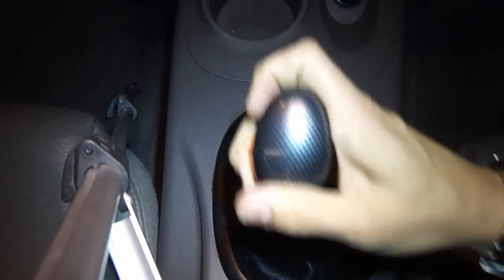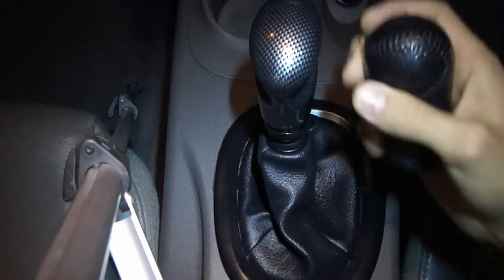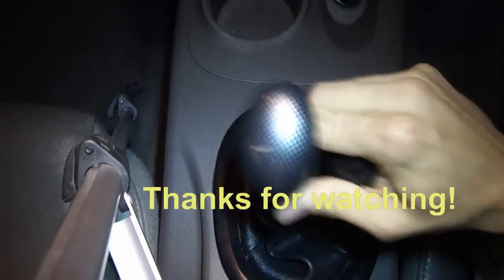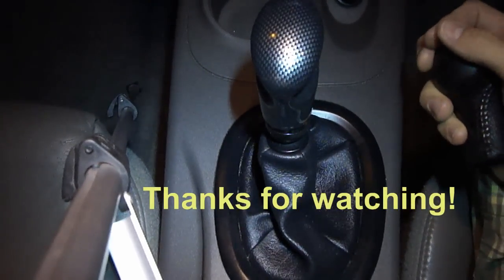There you go — I just put a new shifter knob on my car. This is the old one, which was leather, and now I have a nice carbon fiber shifter knob. If you have any questions, feel free to comment below. This is Rich's Methods and I will see you on YouTube — thanks for watching, bye.